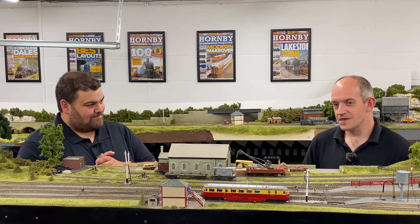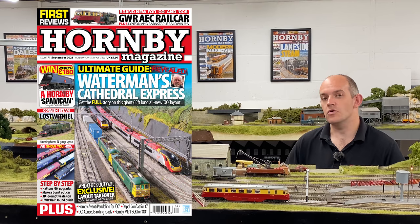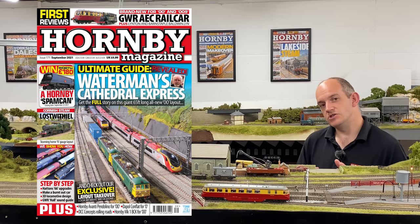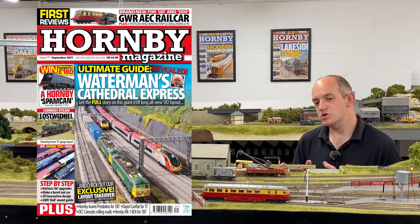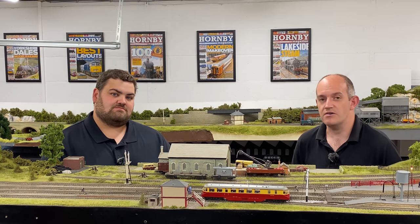The full review of this new Heljan AEC Railcar for 00 gauge is in the latest issue of Hornby Magazine — issue 171 — on sale from August 5th. You can also visit keymodelworld.com for more about the history of the railcars, and to read previous reviews of the Heljan O gauge model and the Dapple streamlined railcars.